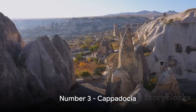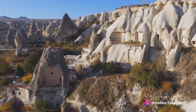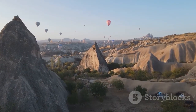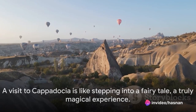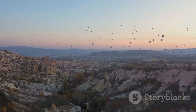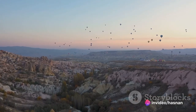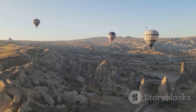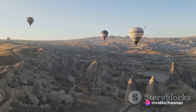Our number three takes us to the otherworldly landscapes of Cappadocia. In the heart of Turkey, this unique geology has been shaped by the elements over millennia into breathtaking formations known as fairy chimneys. Cappadocia is also home to an extensive network of ancient cave dwellings, where early Christians sought refuge, leaving behind art and architecture carved directly into the rock. The true magic of Cappadocia is best experienced from above — imagine drifting through the air in a hot air balloon as the sun rises to cast a golden glow on the surreal landscape below.